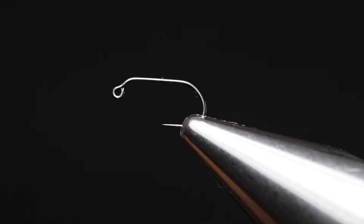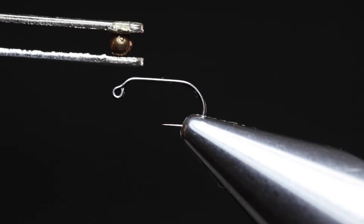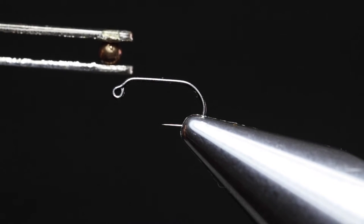For the hook itself, I'm using a Mooshfly Fishing 6432 in a size 18. Any jig hook in a small size would work perfectly. For the bead, I'm using a 2.5mm tungsten bead that is slotted, in the colour brown.